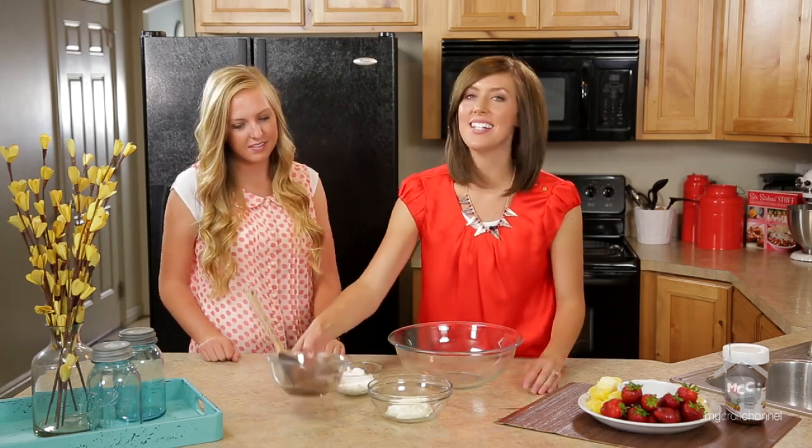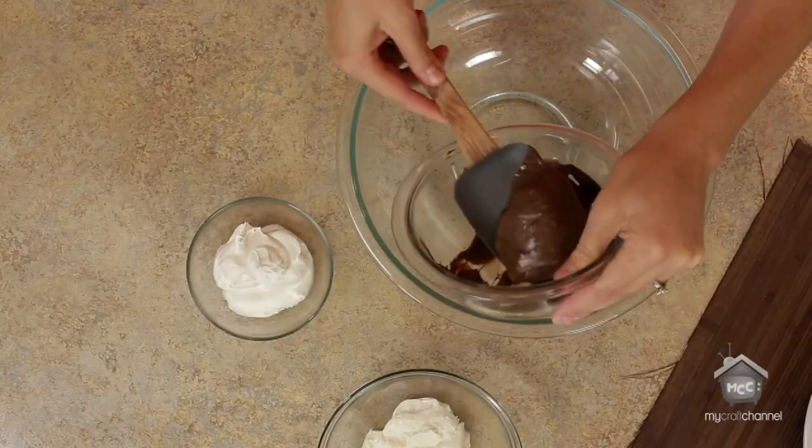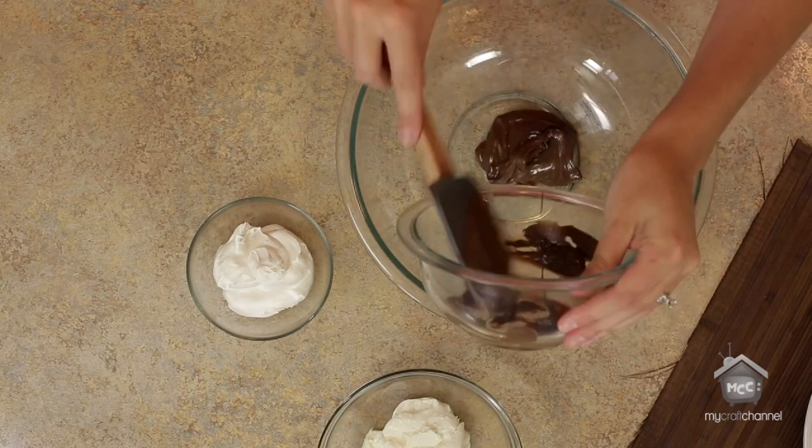This is one of our favorite recipes because we absolutely love Nutella. It is so good. I could probably eat it straight from the jar if I wanted to.